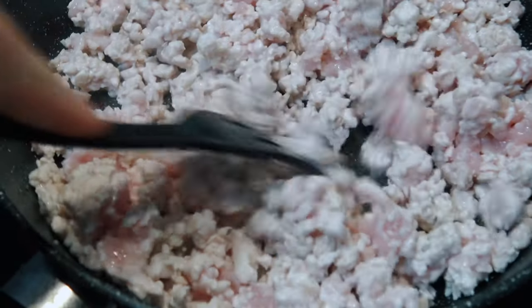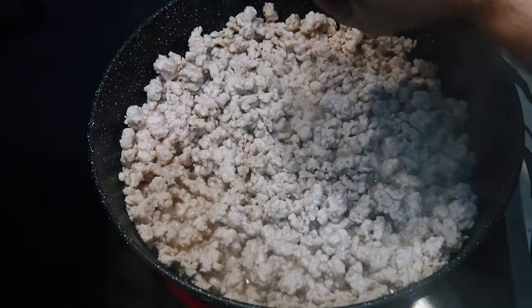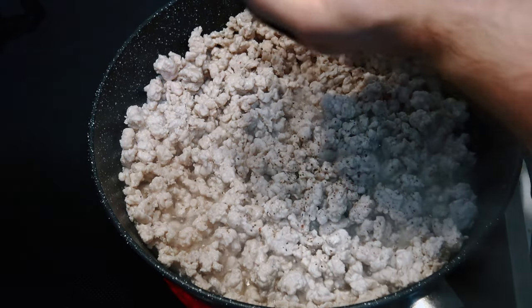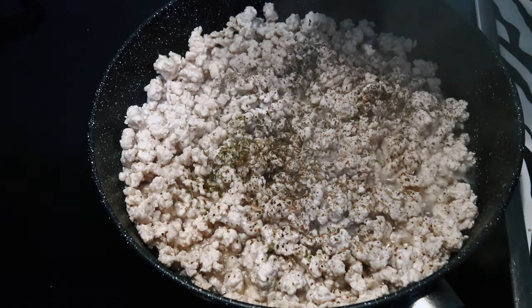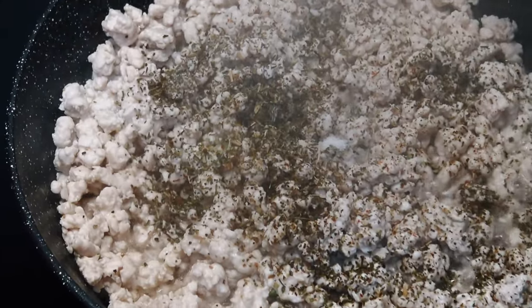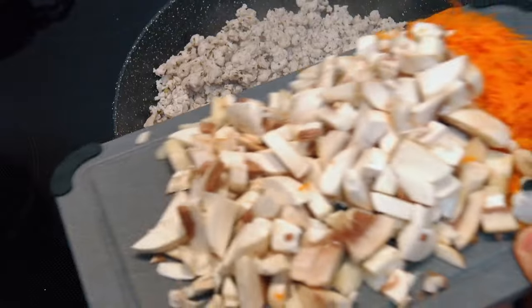1. 2. 3. 4. Now I make a lot of the ingredients. After I cut the ingredients, I will be done with the ingredients.